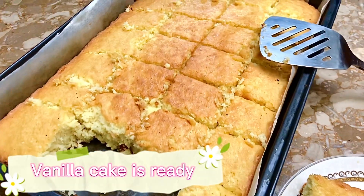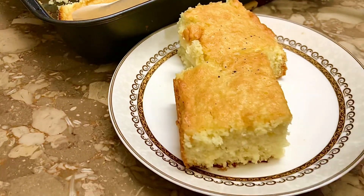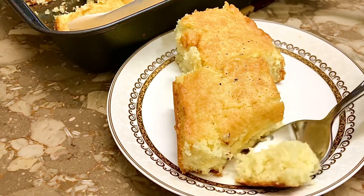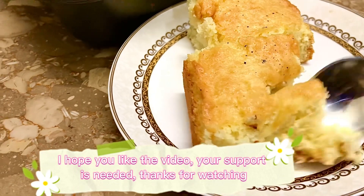Vanilla cake is ready. I hope you liked the video. Your support is needed. Thanks for watching.